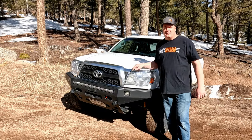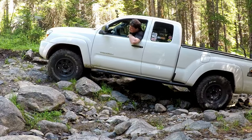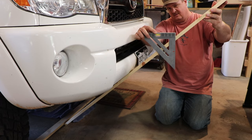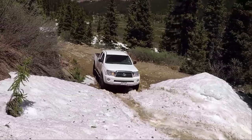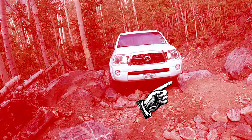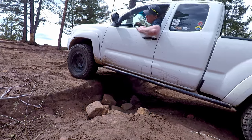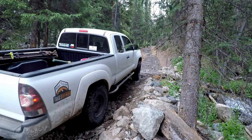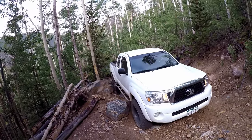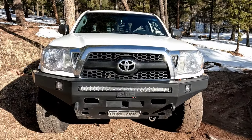It all started with this BAMP plate bumper. Now don't get me wrong, I'm still a huge advocate for wheeling your stock vehicle. The Tacoma comes from the factory with impressive approach angles. But more than once over the years, I've been worried about bashing the stock plastic bumper cover. I have been wheeling the Tacoma for over 10 years, and I'm way overdue for a real self-recovery plan. I needed a winch, which means I needed a winch-capable bumper — I needed a BAMP.